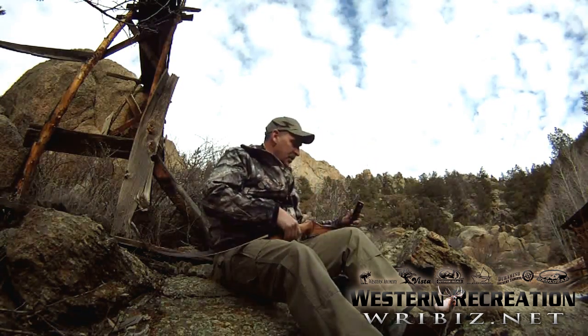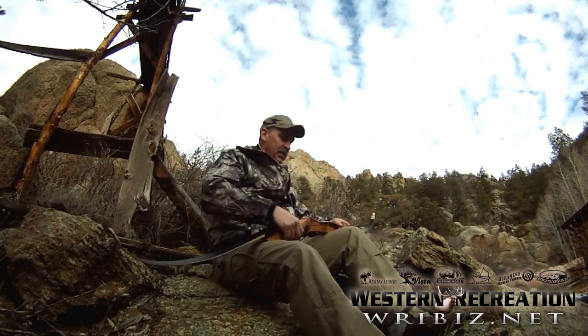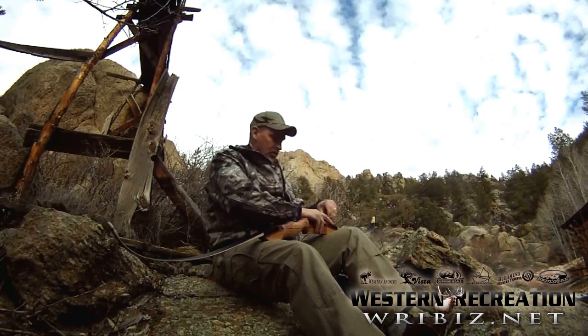Repeat the process for the top limb. Just take it, slide it into the limb bracket, take your bolt, and tighten it up.